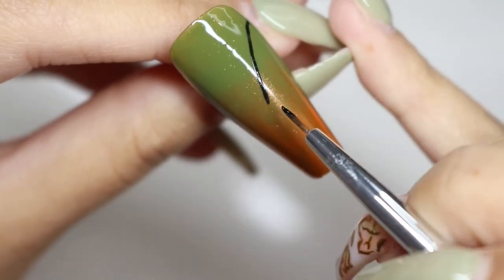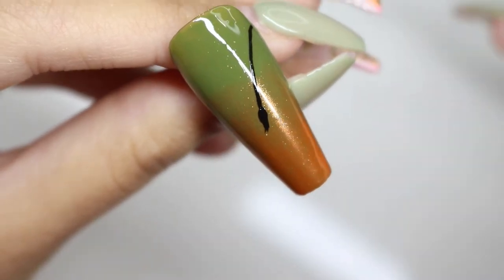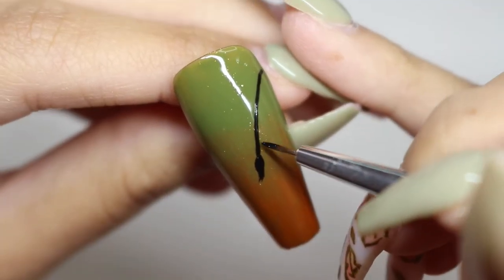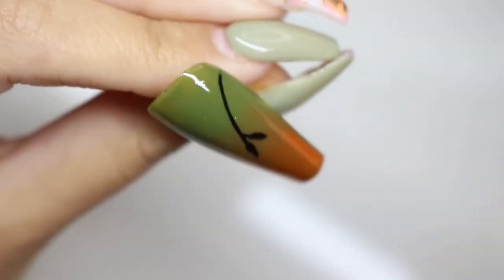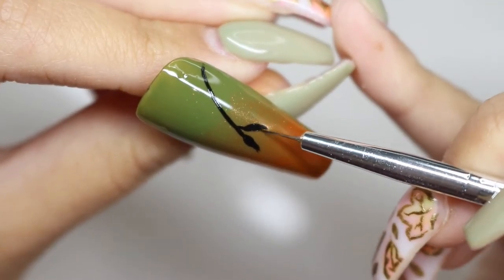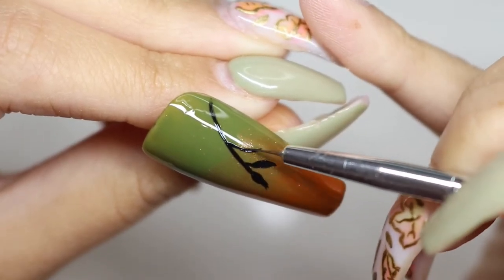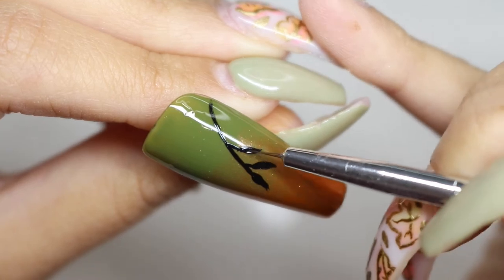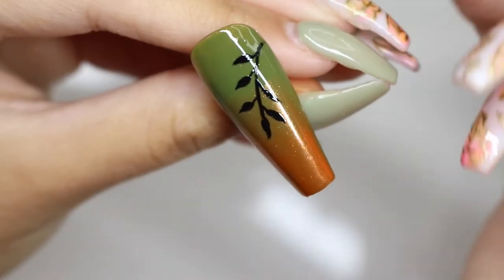For this nail design I wanted to do some leaves. I love leaves in autumn — actually I love leaves all year round, I love drawing them on nails. This is the shape I decided to go with; you can do as many or as few as you want, or any other shape. This would also look beautiful in matte, but I decided to go with glossy nails.